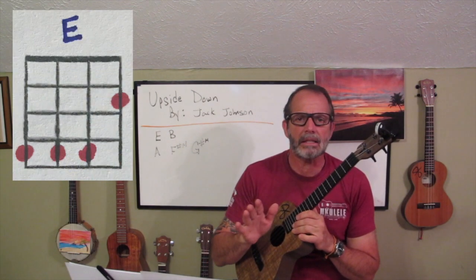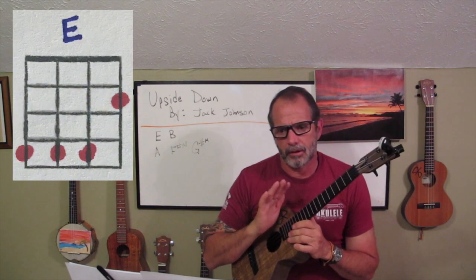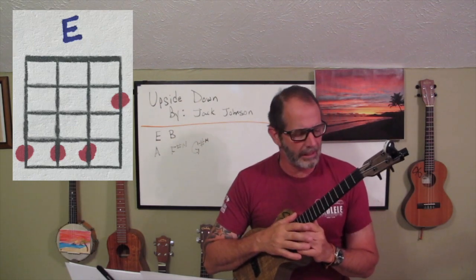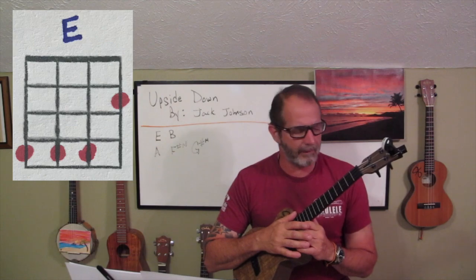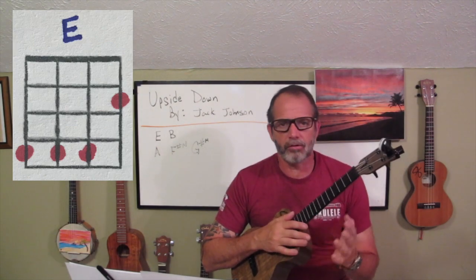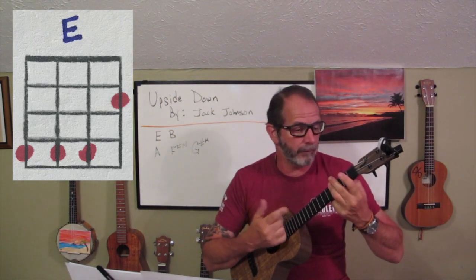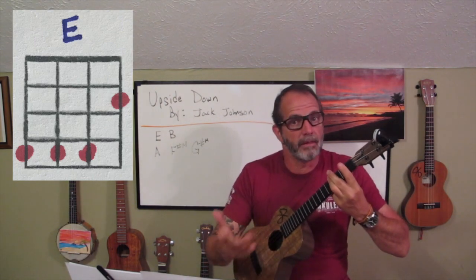The first chord we're going to talk about is an E, and I play a cheating E — it's very functional. I do play a traditional E at times, but for the most part I'll just play a cheating E and it doesn't really affect anything. To do that, all I do is take my ring finger and bar the fourth fret, and that is my cheating E.